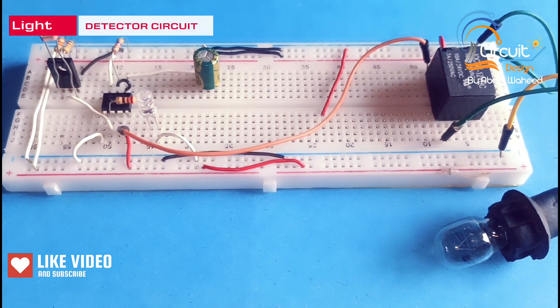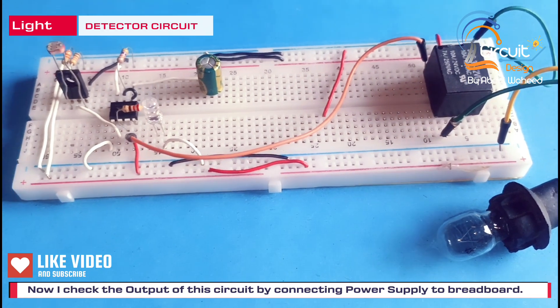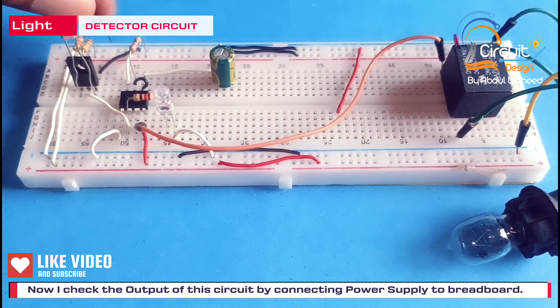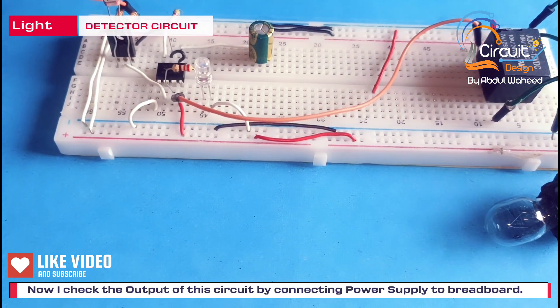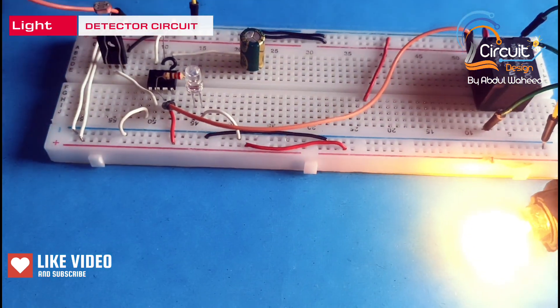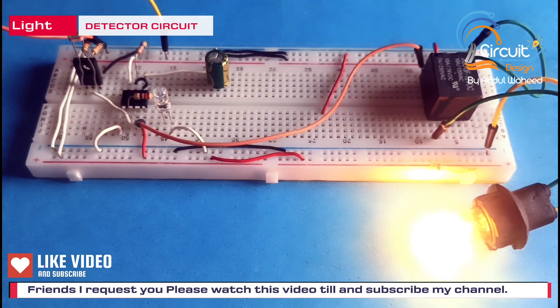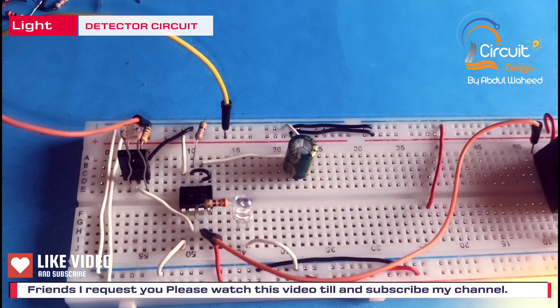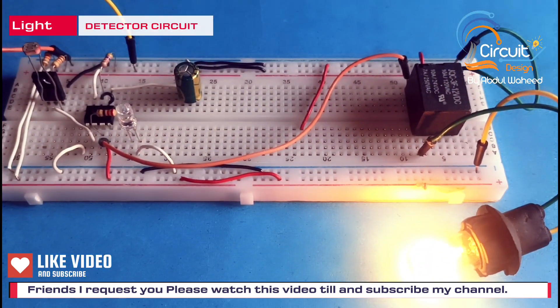Now I check the output of this circuit. To check the output I connect a power supply to the breadboard. There is light around the LDR, so the lamp is on.